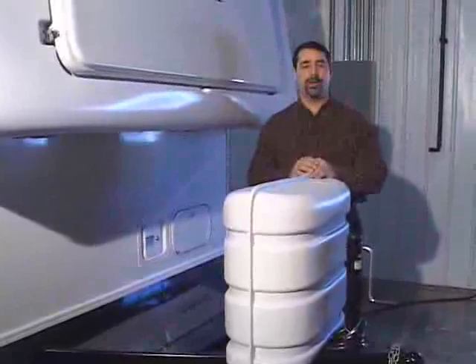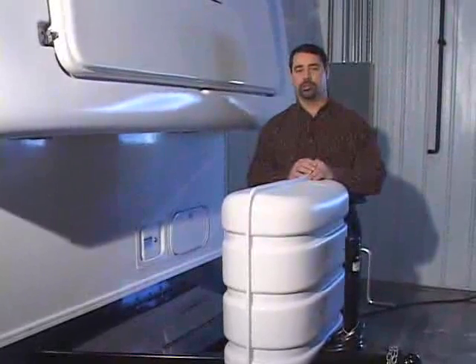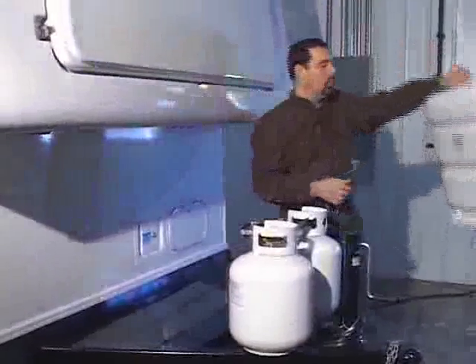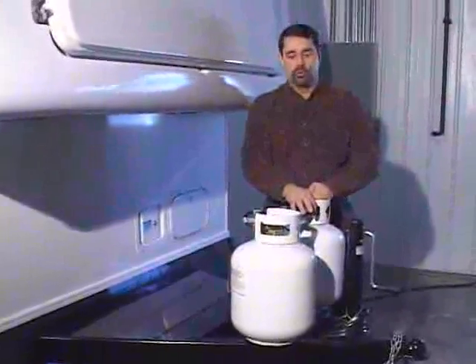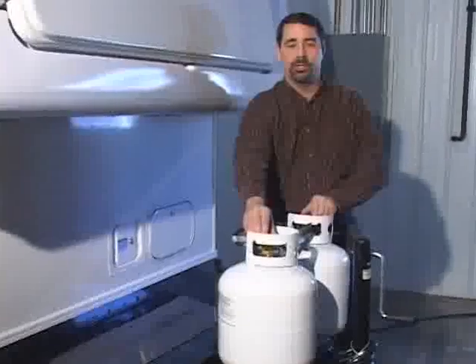All Hi-Los are equipped with LP gas bottles and an LP gas system. Some things I'd like to point out about the LP gas system: number one in terms of safety is that you bear in mind any time your trailer is in motion, the gas bottles must be turned off.